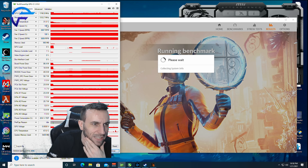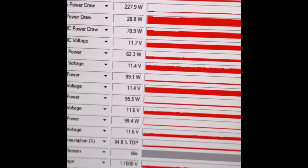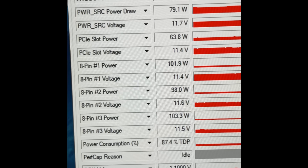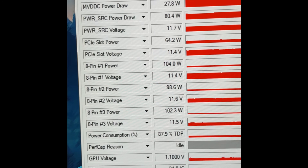It doesn't even get hot — it doesn't pull any power in gaming. I'm recording this on my phone right now as Time Spy is going.